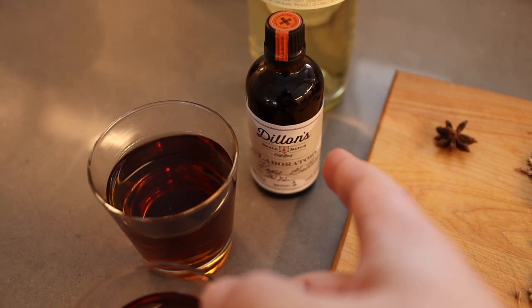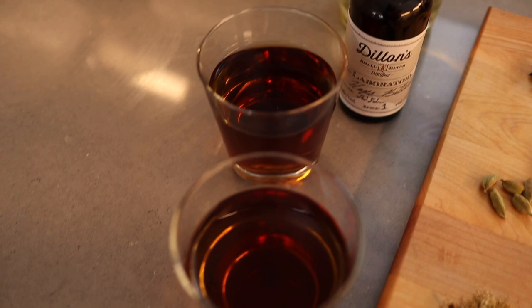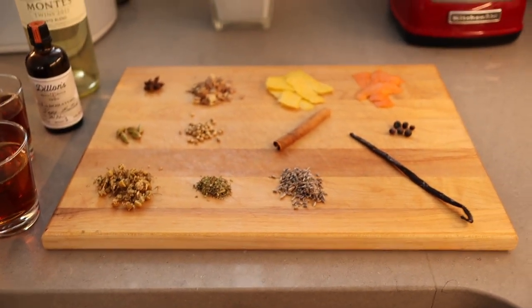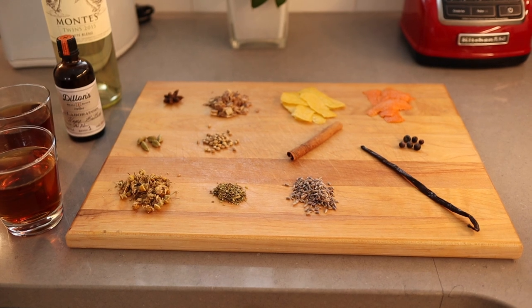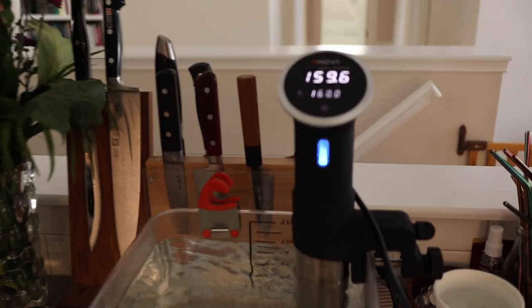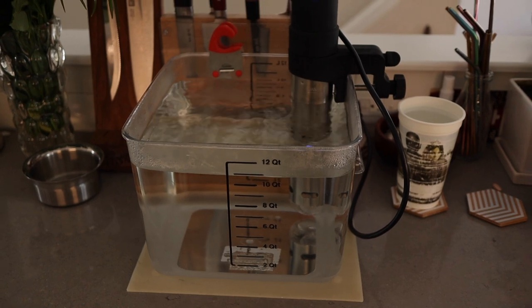I'm also going to try to use some hop bitters because I have them, and one of the recipes I found called for hops. And then there's some brandy and some sherry to put in at the end to fortify the whole thing. I basically combined a couple of recipes online — the same thing I did when I first made tonic syrup. I have my immersion circulator going, set to 160 Fahrenheit. We're going to put it in a mason jar for four hours and we'll see how it goes.